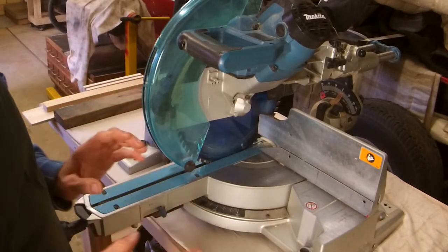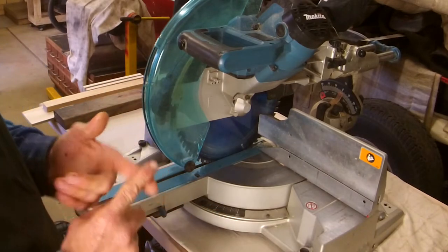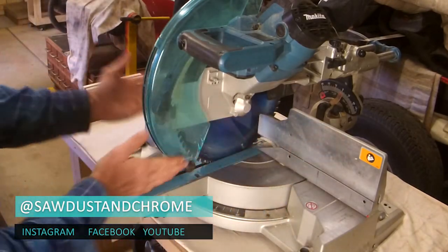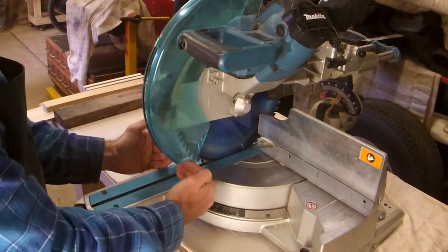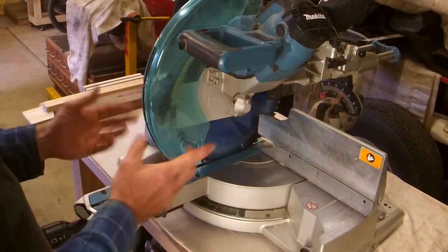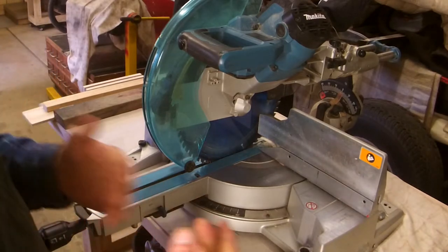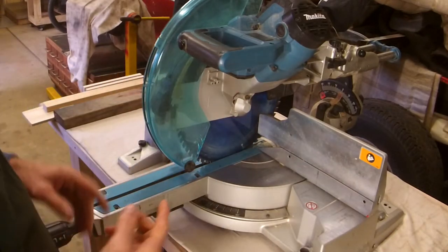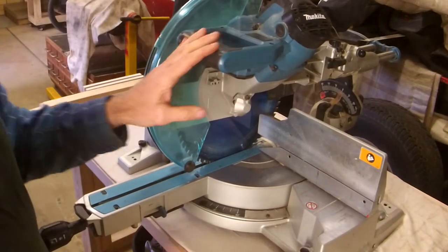Before we get into it, this drop saw I love to death. It has done thousands of cuts — I couldn't live without it. Drop saws or mitre saws come in three varieties. This is a sliding compound saw. It slides for extra depth of cut and does a lot of different compound angles, and it even swivels. You can get normal compound saws that are the same but don't slide. Then there are more generic conventional saws — usually smaller, fewer angle options, more for lightweight work. Whatever your budget, grab the best you can afford. Spend a bit more coin, you get a lot more features. This is a 12 inch drop saw — that refers to the size of the blade. Common sizes are 10 and 12, and you can get them smaller.